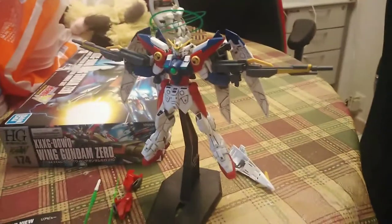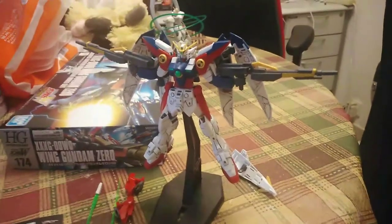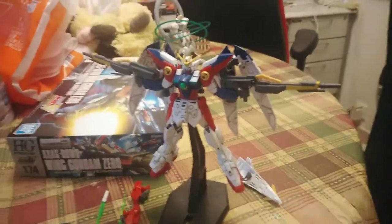Alright guys, here's the MS form for the Wing Gundam Zero, HG No. 174. This is the basic stuff for him, this little kit right here.